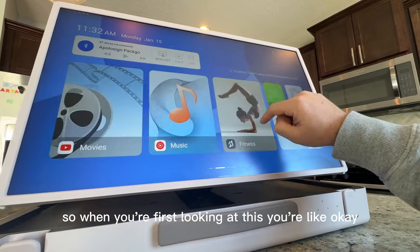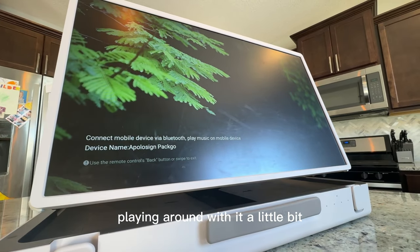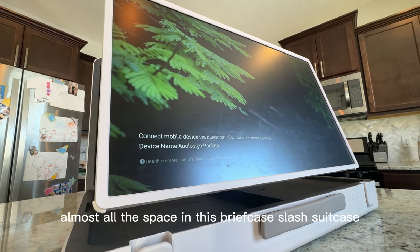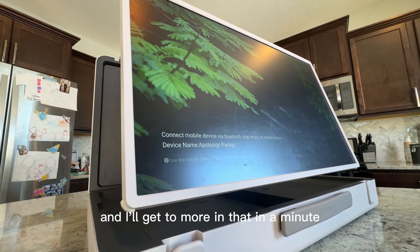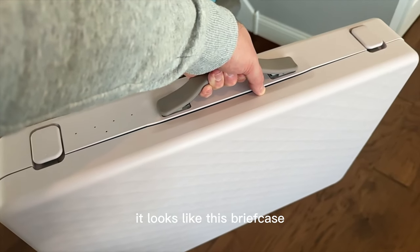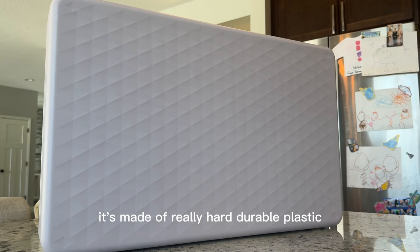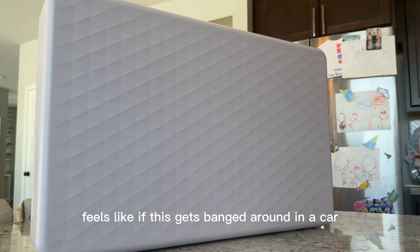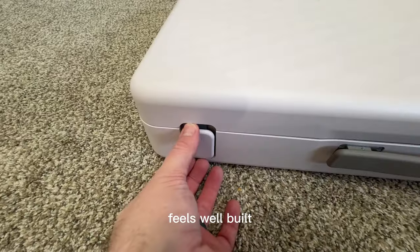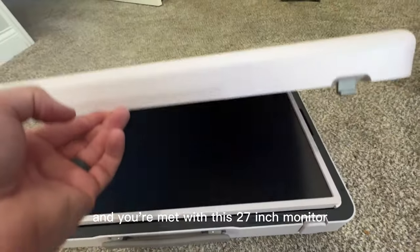So when you're first looking at this, it's like a huge tablet inside of a briefcase. But when you open it up and start playing around with it a little bit, you see that it's actually really thoughtfully engineered. Almost all the space in this briefcase slash suitcase is designed for a purpose. When you take it out of the box, it looks like a briefcase — kind of a cream whitish color, cool texture on the top. This thing is really constructed well, made out of really hard, durable plastic. Feels like if it gets banged around in a car, you won't have to worry about it too much. Then you've got these two buckles on the bottom that you just snap forward really easily, and you open it up and you're met with this 27-inch monitor.